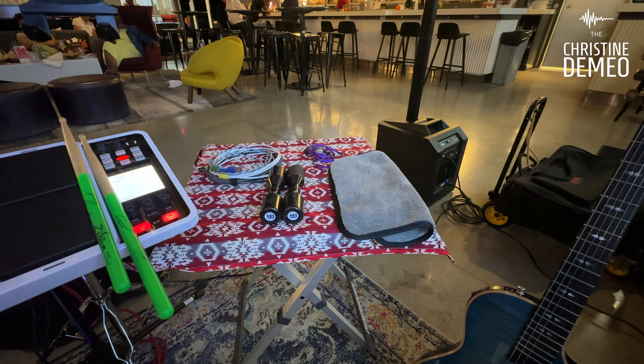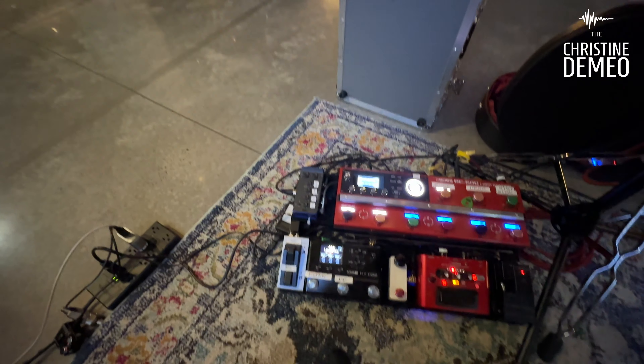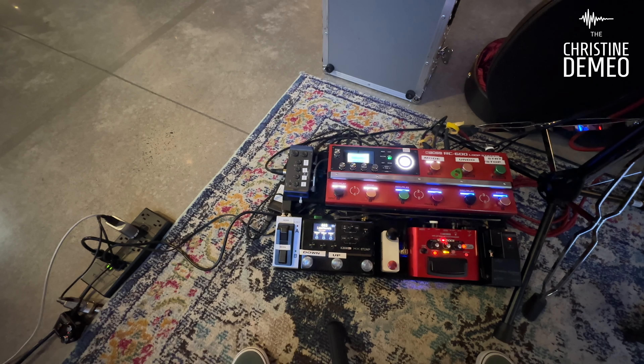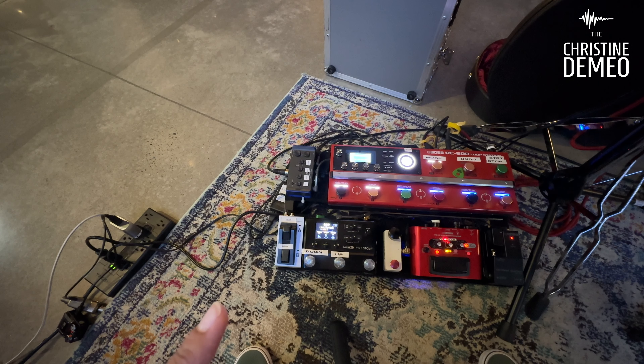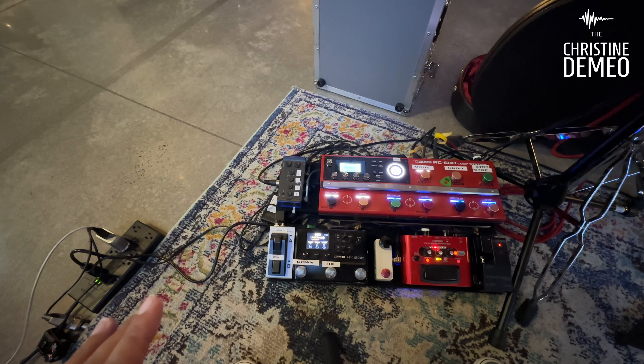On my looper board, I've got this little guy right here — it's called the Zoom AMS44. Whenever I do all my live streaming or recording, I will use this. It's an audio interface that sits on my pedal board full time now.